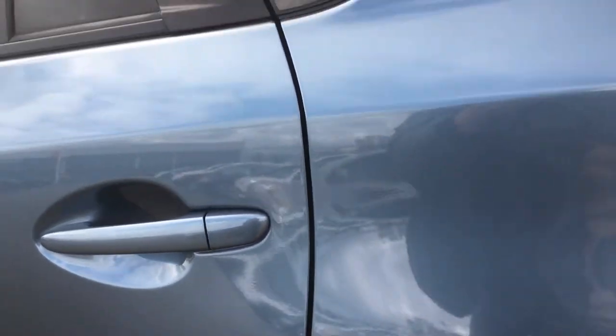A lot of it we can do a little bit of buffing out. Some of that we would have to touch-up paint. There's not a lot of scarring on it.